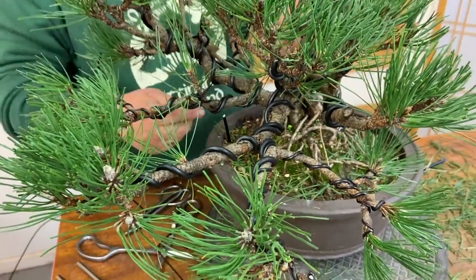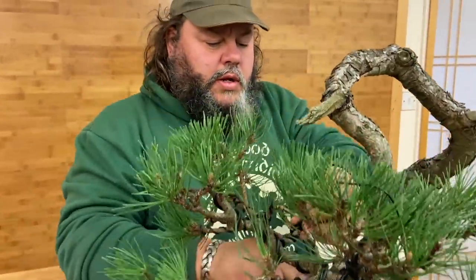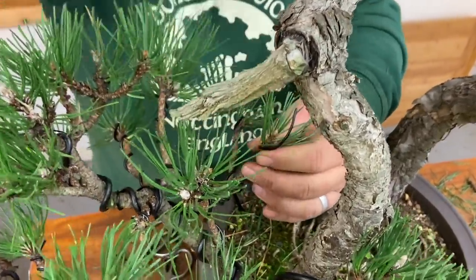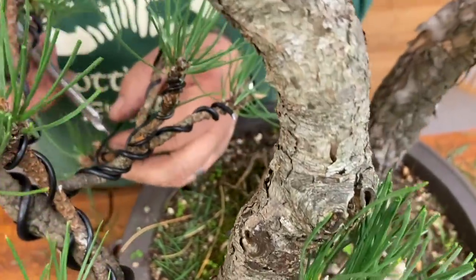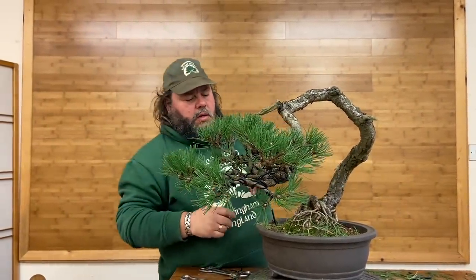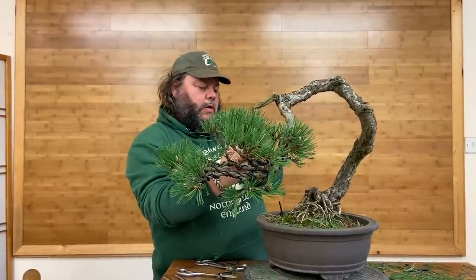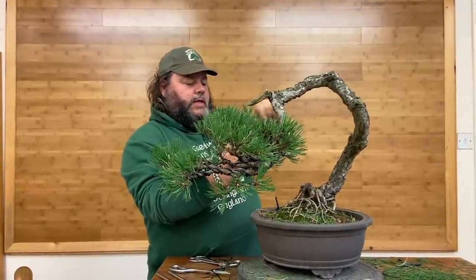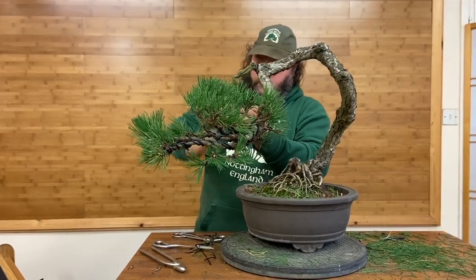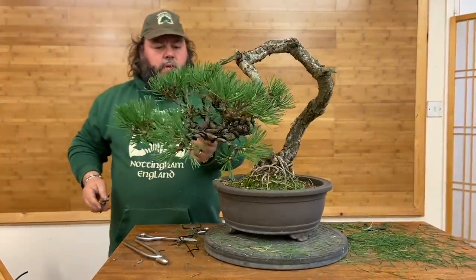Try not to cross any of the branches — try not to cross your wire — and as we work our way through this network of branches, try and make the wire neat if you can. When you first start wiring trees it can be a bit of a nuisance and it requires a logical mind to sort of find your way through the network of branches and make your wiring neat and unobtrusive, not crossing over. But the more you do, you'll get quicker at it and you'll find it a little bit easier.